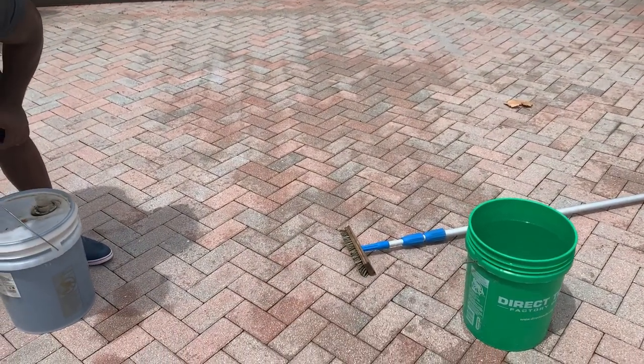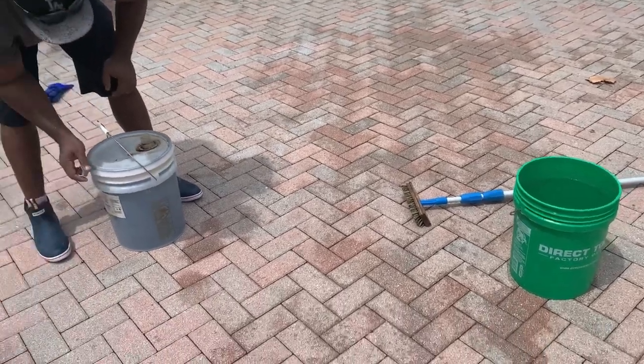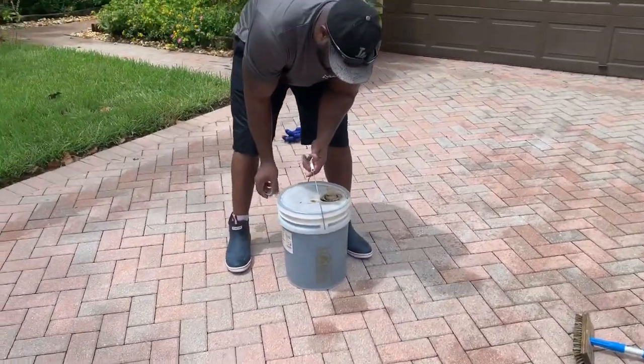It works better with hot water, but we're going to try it with cold. I do have a hot water machine in there, just in case. How to remove an oil stain the right way.